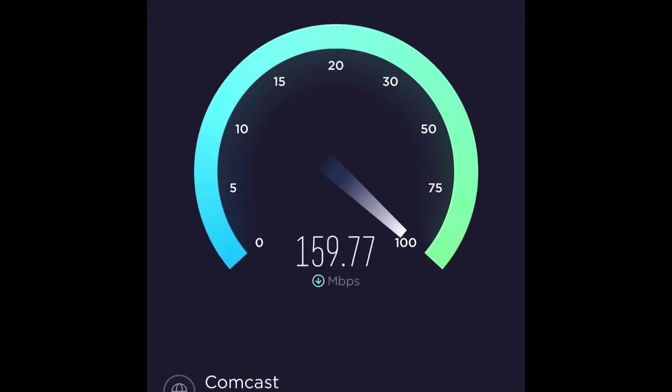5G. And look at that. 160, 170, hitting 180. I literally double my Wi-Fi just by connecting to the 5G.